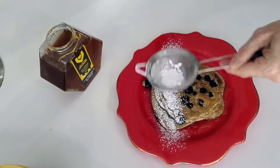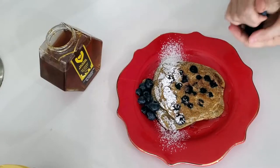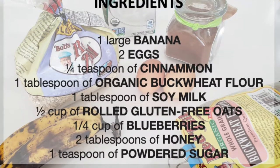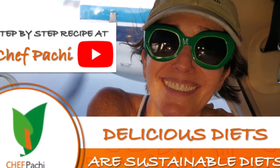Remember, with Chef Pachi, delicious diets are sustainable diets. Chef Pachi! Scroll down for the recipe — you can print it. Subscribe and turn on the bell for recipe updates.